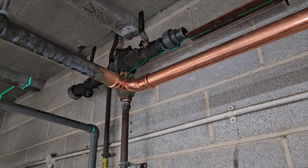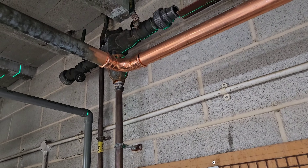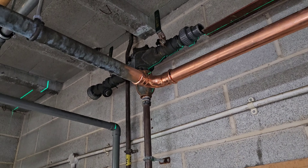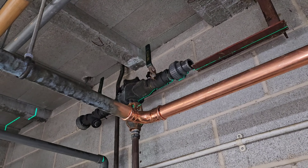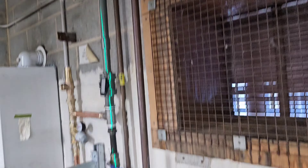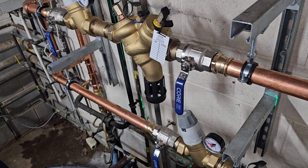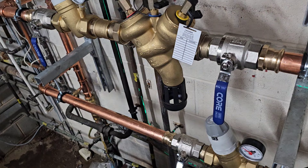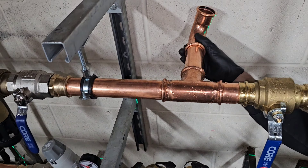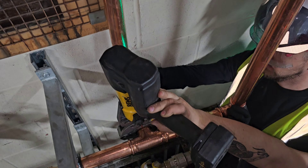We need to get that old RPZ valve up there removed — it's not in an accessible place for testing, servicing and maintenance. It is a good valve, that type — it's a Watts 009 from the USA — but we need to bring everything down to low level, so we're fitting some Honeywell, now known as Resideo Braukmann, or something like that.